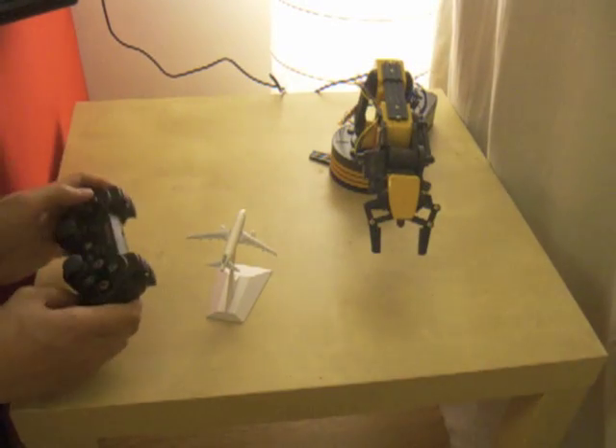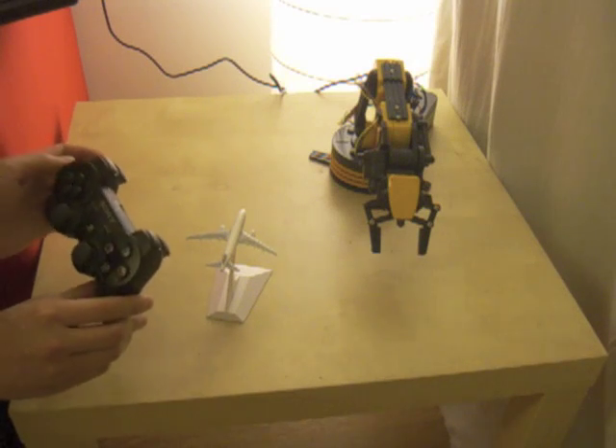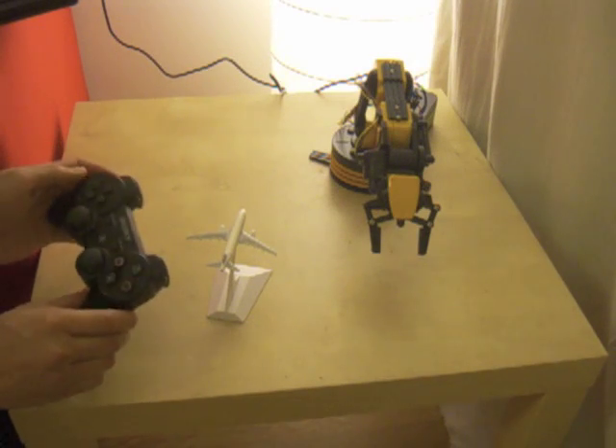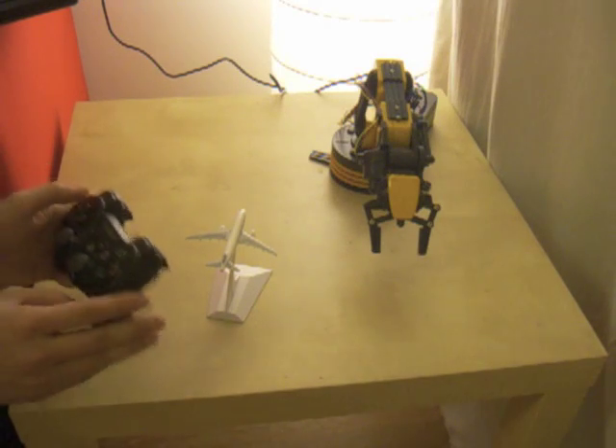Hi again everyone. This is my second video showing the use of the PS3 6-axis controller to control the robot arm. It's not as impressive as the voice control video I showed earlier, but it's still fairly useful.